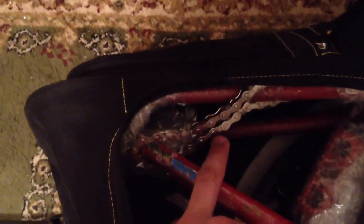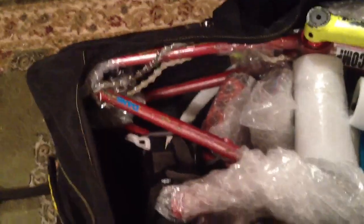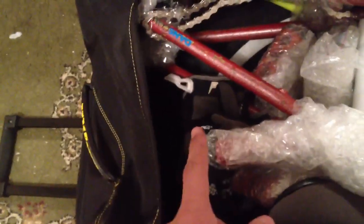My chain snapped today — that sucks. I didn't have much money so I went with a KMC chain. I got a silver one since I have chrome bars, forks, and stuff. Silver is the closest thing to chrome, and the other colors they had were white, which I didn't want. I also put my gloves in there.